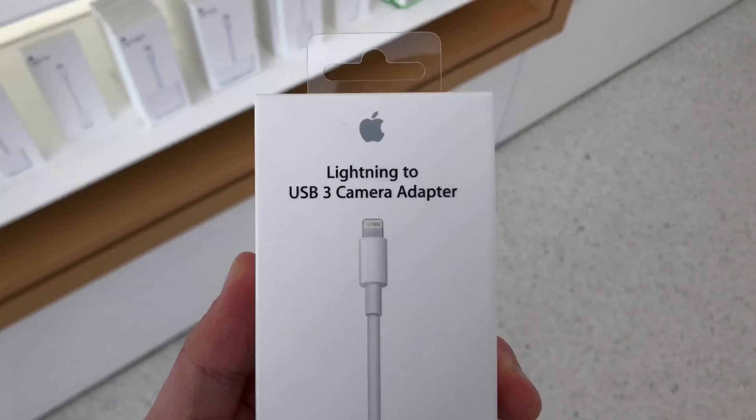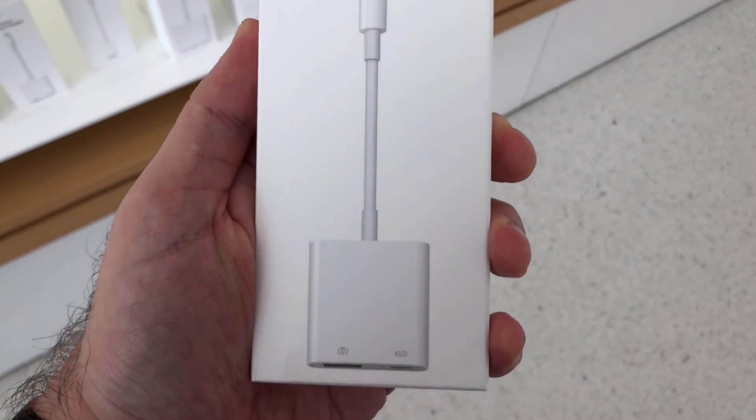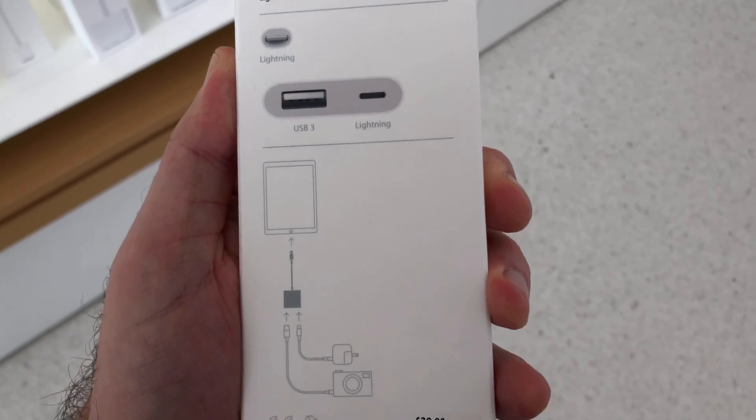For example, I have the Focusrite 2i2 — this is the second generation and it's USB out. What I need is an adapter that goes from USB to USB-C for this iPad, or USB to Lightning for the iPhone. That's the Camera Connection Kit. This Lightning to USB dongle not only transfers photos but you can use it for anything USB — a keyboard, an audio interface. It comes in a USB 2 and USB 3 version. The USB 3 version also has a Lightning port for power, which is useful since many microphones and audio interfaces need external power.